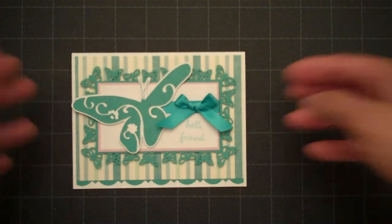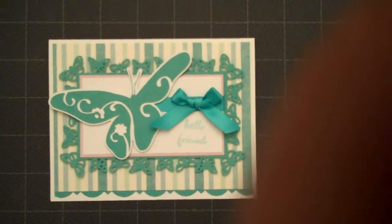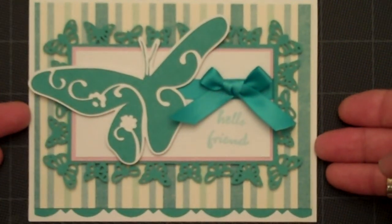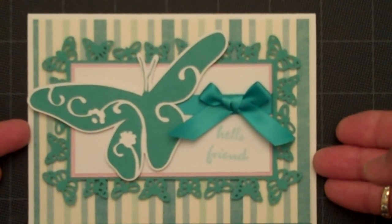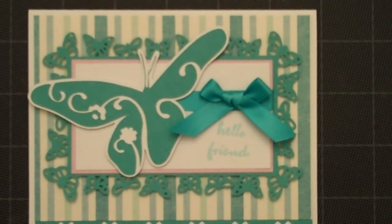And there you go — my latest butterfly card using the Martha Stewart Punch Around the Page punches and the Home Decor Cricut Cartridge for the large butterfly. Thanks for watching.